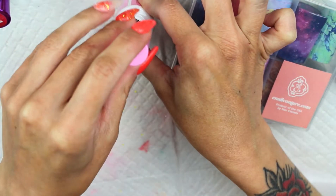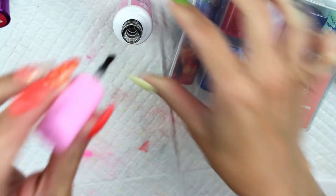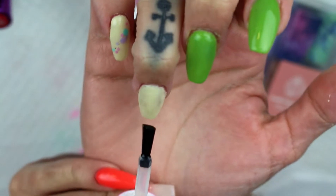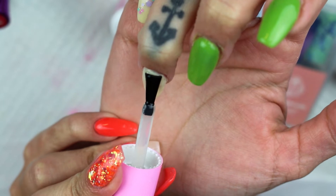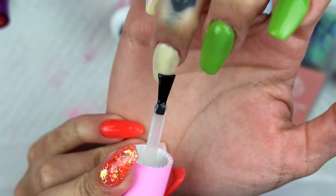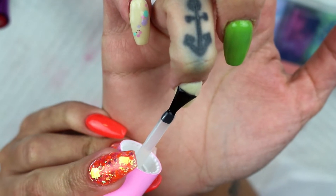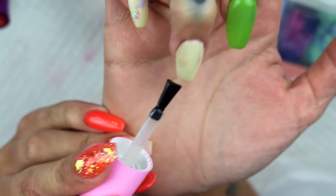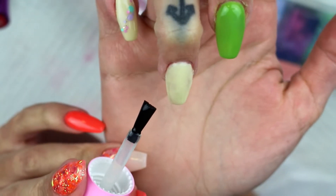I'm gonna give it a go — see what it smells like. It doesn't smell like a base coat. It smells like plastic, kind of, which leads me to believe it is some sort of a gel and not anything super fancy. I have tried this with regular gels and it hasn't worked, so we'll see. That's a thin even layer — I'm gonna cure this.